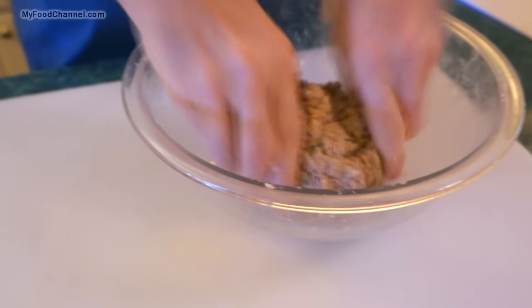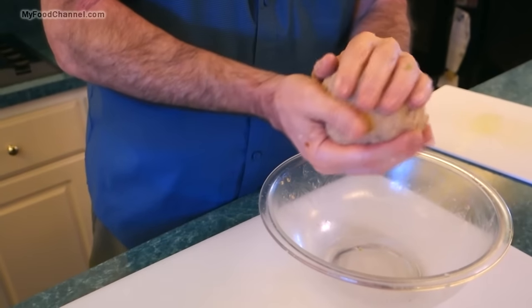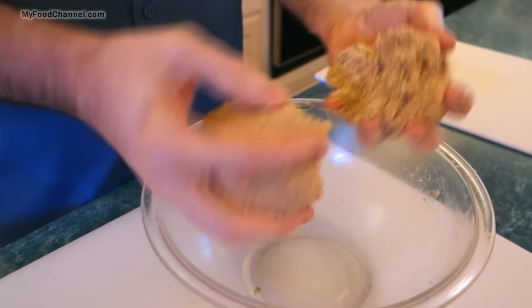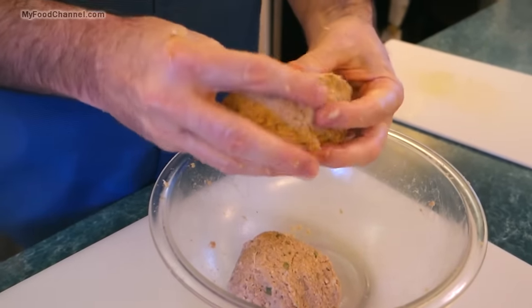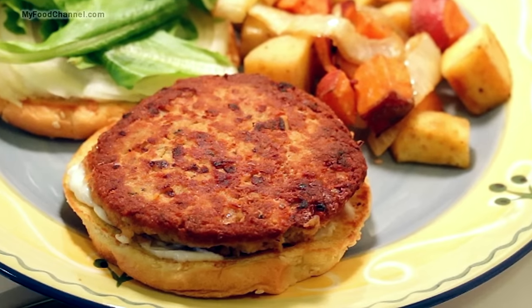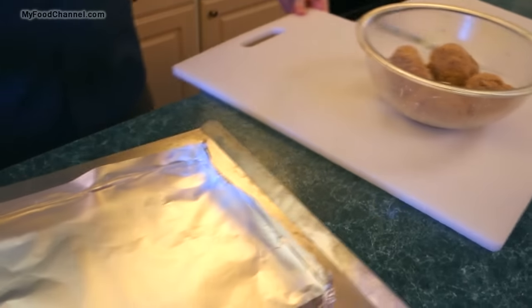I generally get around four patties out of a can. I'm going to split it in half and then split each half in half, ending up with four patties. If you make three patties out of a can those are good sandwich sizes — great for salmon burgers if you want a nice hefty burger — but we're making four patties today.